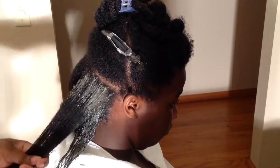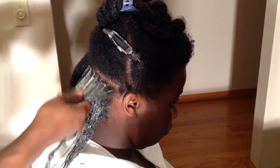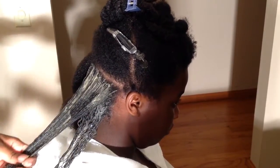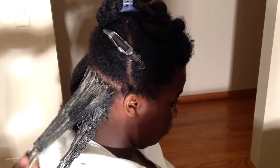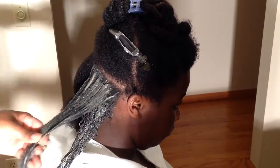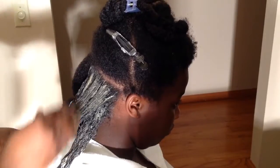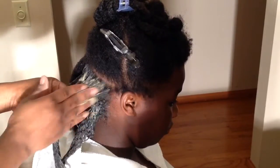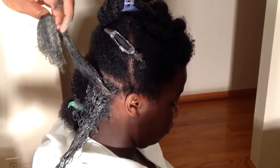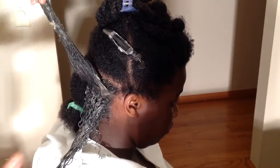It's a little messy — that's the only downside. What I usually do is keep towels wrapped around her shoulders and put towels on the floor in case I spill. Outside of being messy, it's really a good cleansing method. It can be time consuming depending on how long you leave it in.